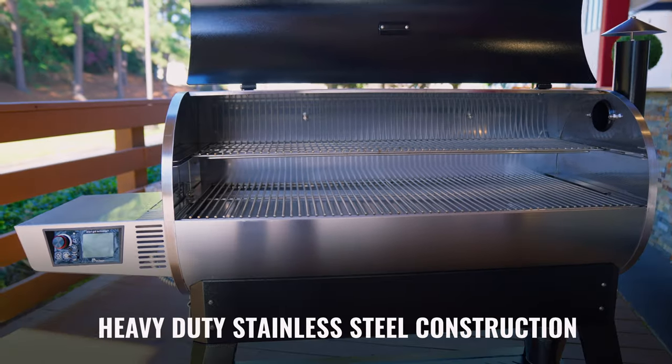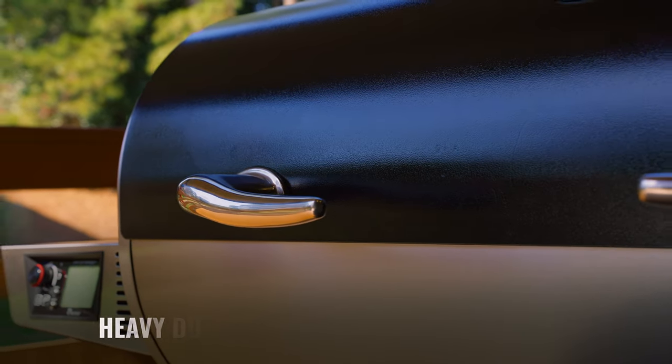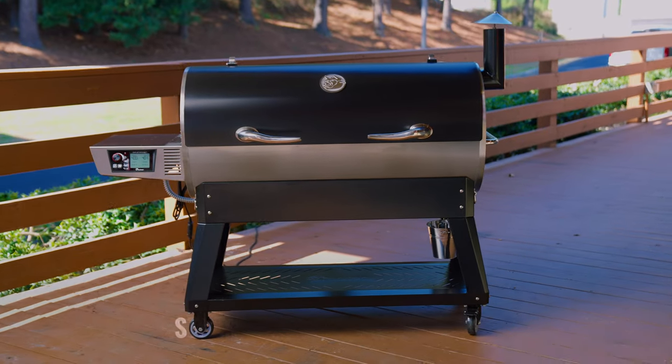With heavy-duty stainless steel construction, this grill is built like a tank. Our all-new stronger leg stands mean a heavy-duty foundation, so this grill will be unshakable.